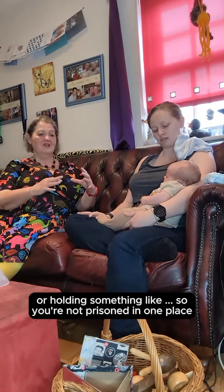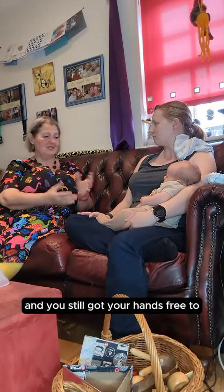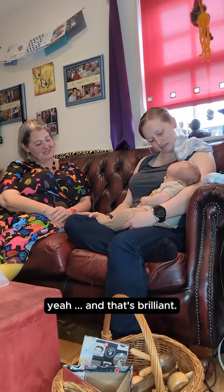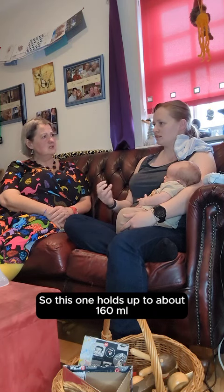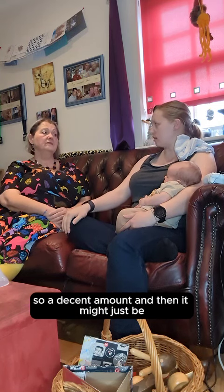So you're not, like, imprisoned in one place while you're doing it, and you've still got your hands free to cuddle the young man, who's happy against the other boob there. That's brilliant, so how much can they hold when you express? This one holds up to about 160ml, so a decent amount.